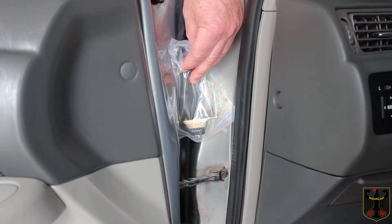The Dorman part number is 924-952 and this fits only the driver's side door. This is a Japan-built model and supposedly this door check will fit both the USA version and the Japanese-built version, so we'll find that out here in a moment. The first thing we're going to do is pull off the door panel so we can get access to the back of the door check.